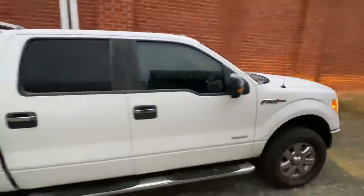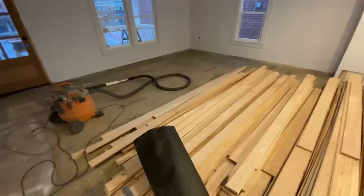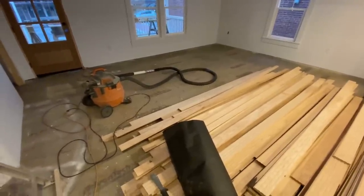Here comes Brett. Brett just asked me how much we can realistically get done in a short amount of time today, and I said I don't know - all I know is I'm going as crazy fast as I can and nailing this stuff down.